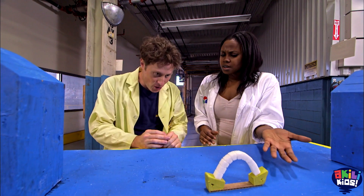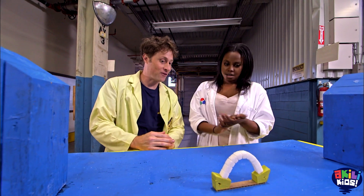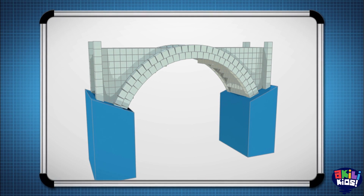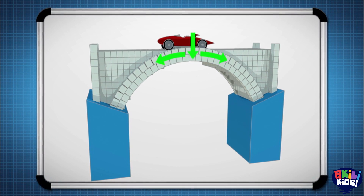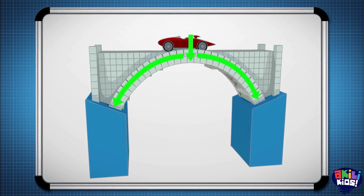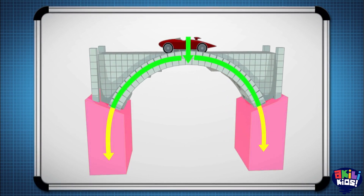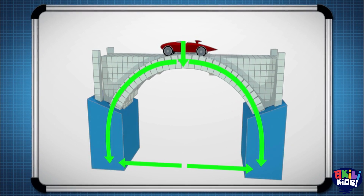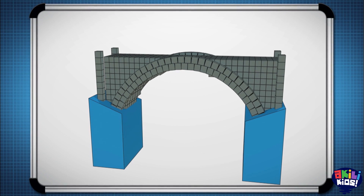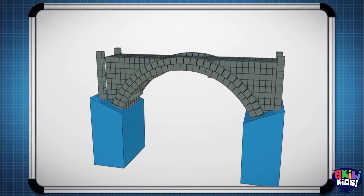Sonya and I are on a quest to make a maxed-out sugar cube bridge. The reason why an arch works is because the weight, or the load, of whatever's on top of the bridge is carried outward along the curve of the arch to the abutments at each end, which carry the load and keep the ends of the bridge from spreading out. No matter what you build your bridge out of — sugar or stone — the science stays the same.